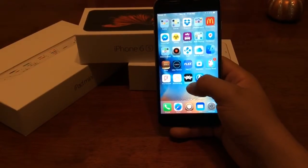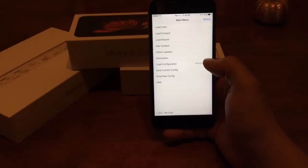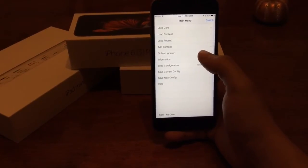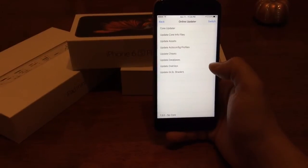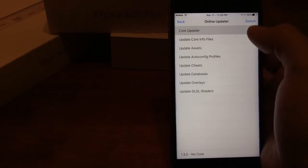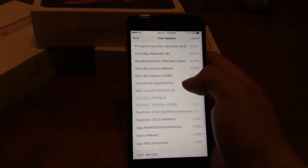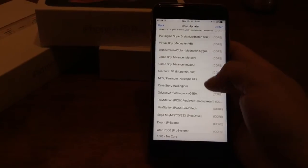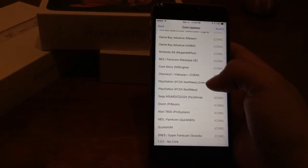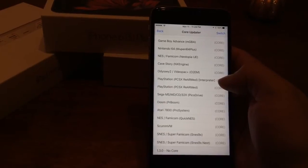So this is what your new app is going to be — it's the RetroArch app right here. Go ahead and tap on that. Once you open up your app, you're going to want to go into Online Updater and update all of these. I start from the bottom going up, but once you get up to Core Updater, you'll notice there are a bunch of emulators you can run. For PlayStation 1 in particular, I've downloaded the PlayStation PCSX ReARMed Interpreter — not the one below it, but the one that says Interpreter. Go ahead and click on that, it will download, and then once you hit back you'll be ready to start adding games.